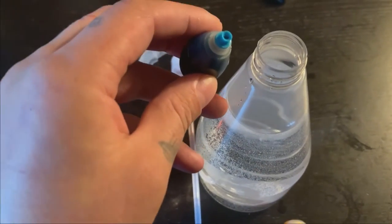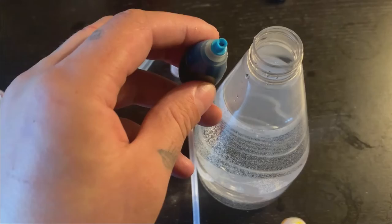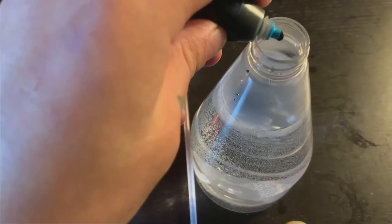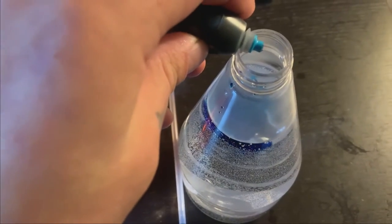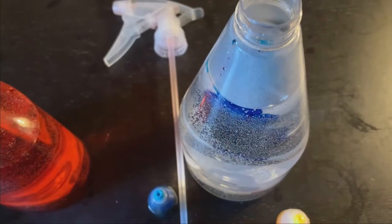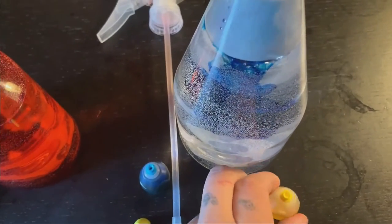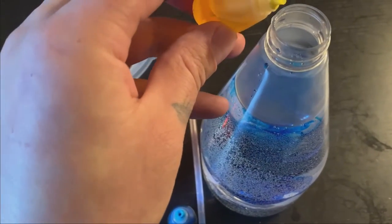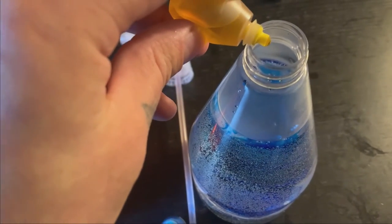Here's the blue. I'm going to place about five drops of blue inside the spray bottle. If we need more we can always add more water after. And now I'm going to take the yellow food coloring and place it inside the bottle as well — about five drops.